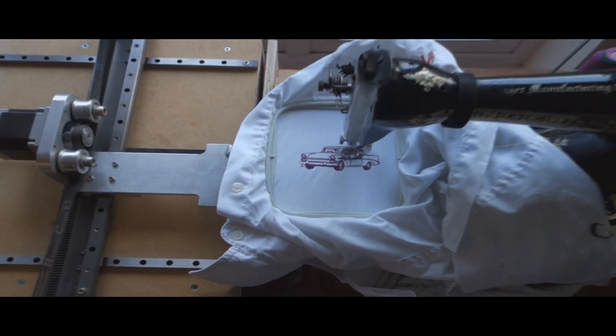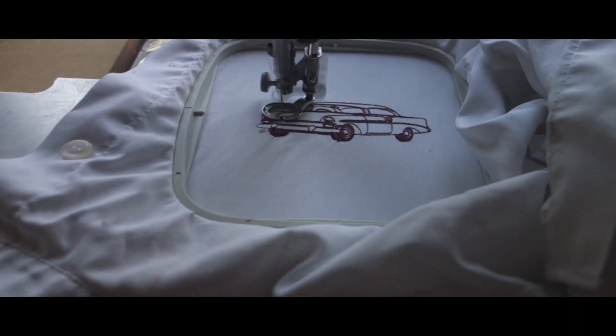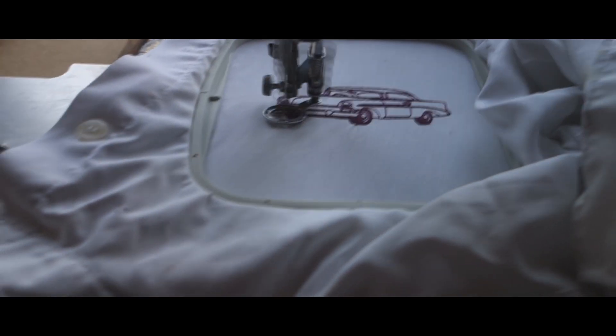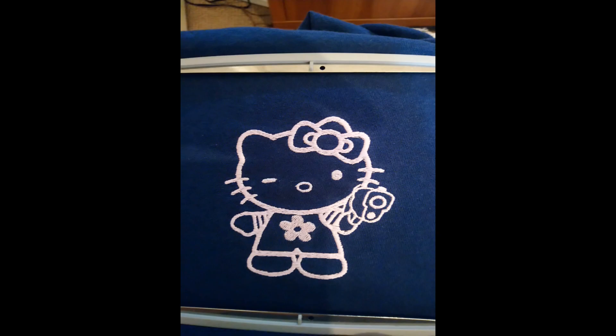If you have any questions about the CNC conversion, just drop me a message on YouTube and I'll do my best to get back to you. I'll just post a few images of various embroidery projects I've done at the end here — happy building!